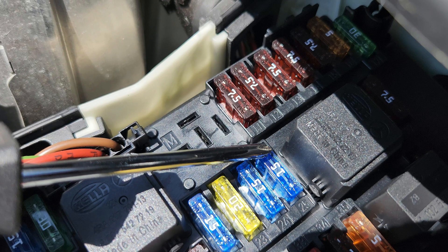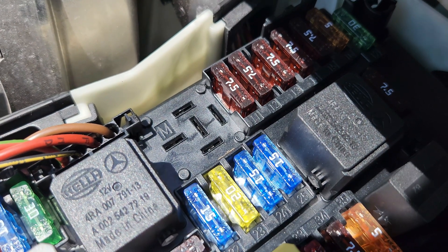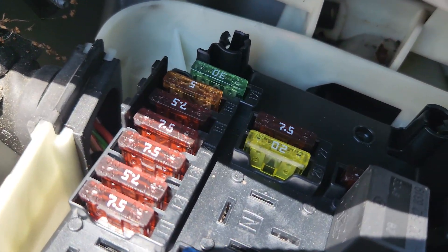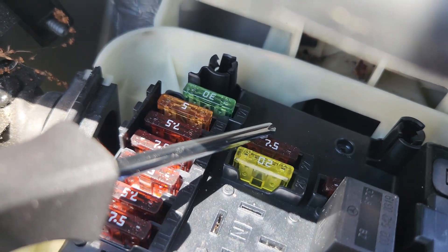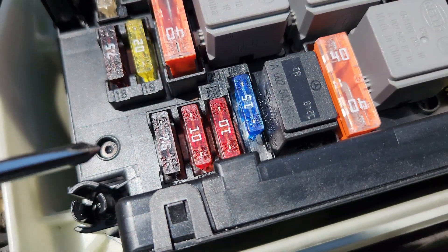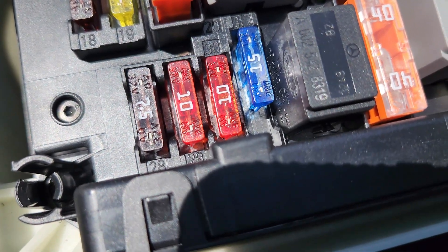Fuse number 24 is 15 amps, for the electrical connector for the interior harness and engine wiring harness, and also for the ECM. Fuse number 25 is 15 amps, for the transmission cooling coolant circulation pump and the power electronics coolant circulation pump relay. Fuse number 26 is 20 amps — there's a relay in the way so we remove it to access it — this fuse is for the radio. Fuse number 27 is 7.5 amps, for the engine control module and, for diesel cars, the electronic ignition lock controller unit. Fuse number 28 is for the instrument cluster.